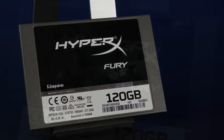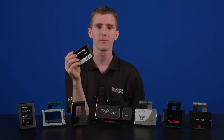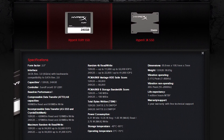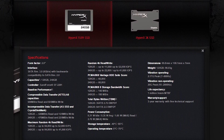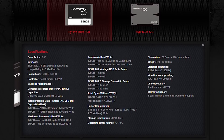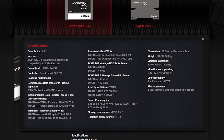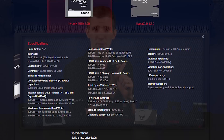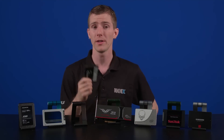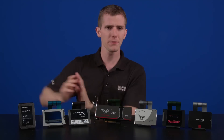The Kingston HyperX Fury lineup of SSDs — okay, I guess you're kind of looking at it. There's not a whole lot to say about it. It does use a SandForce controller, so it's different from the other two in this regard, and that means it benefits from highly compressible data. You will get the best performance possible if you're working with files that can be compressed, and it won't reach that maximum read and write speed of 500 and 500 megabytes per second if you're working with data that's not highly compressible. It's available in up to 240 gig capacities and, again, a 3-year warranty. That's it for the value stuff.